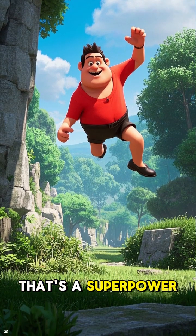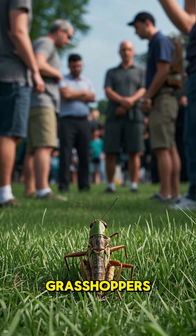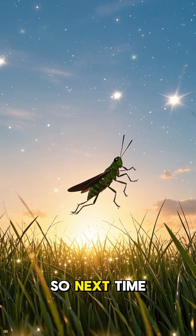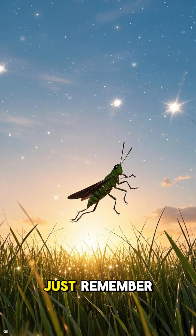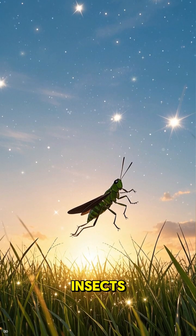Like, imagine if a human could jump 20 times their height — that's a superpower. But for some reason, we don't give credit to grasshoppers for having this amazing ability. So next time you see a grasshopper, just remember: they're not just insects. They're superpowered insects.